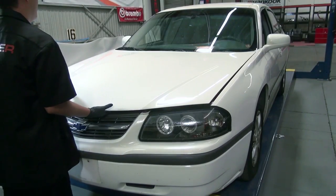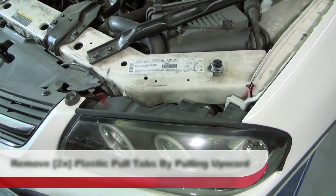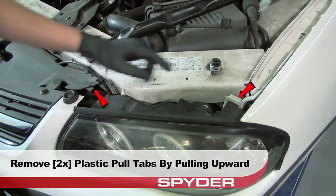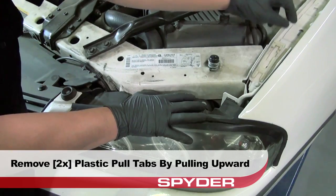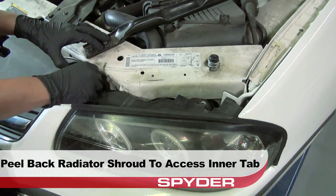Start by opening the hood. Locate and remove the two white plastic pull tabs that secure the headlight by pulling them upwards. Then peel back the radiator filler shroud to access the inner pull tab.